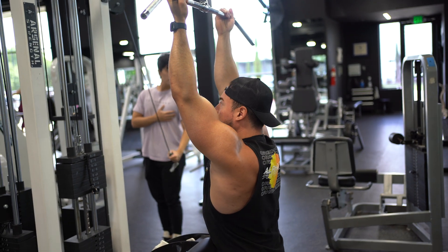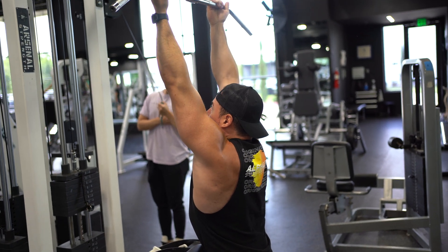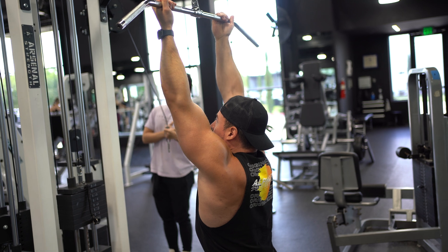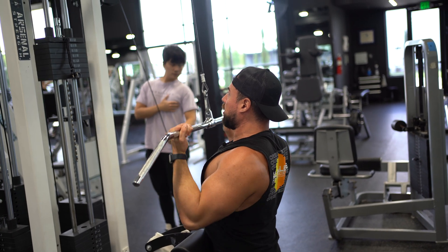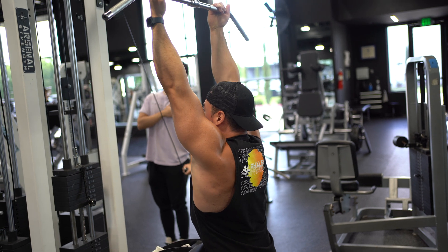Go down into position, scooch your body all the way in making sure you've got some pressure on the pad. Make sure your arms are fully lengthened, then pull all the way down with the bar hitting the upper chest.